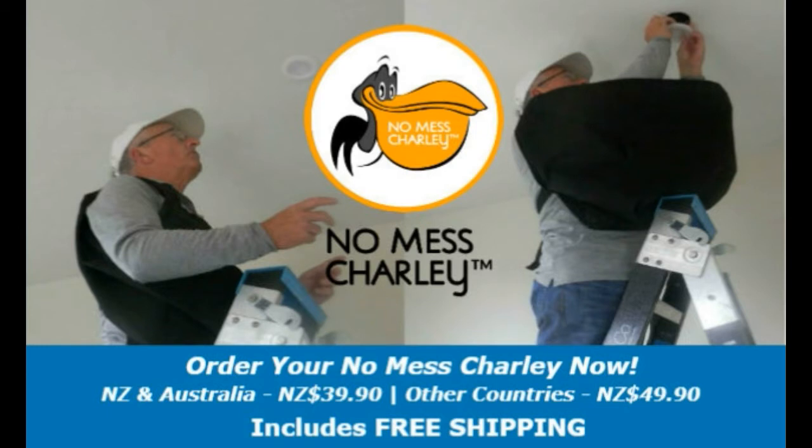We are pleased to announce that the NoMessCharlie is now available for sale online only via this website. To order, depending on where you live, just click the relevant link at the top of the page or in one of the boxes below, and your NoMessCharlie will be dispatched to you within 24 hours. Please note the prices advertised are in New Zealand dollars and include free shipping. We look forward to hearing from you.